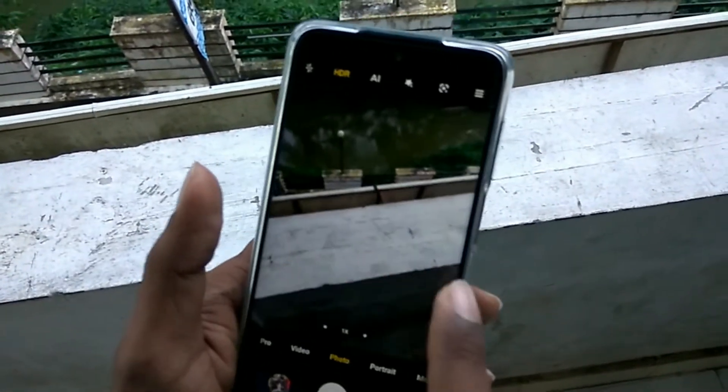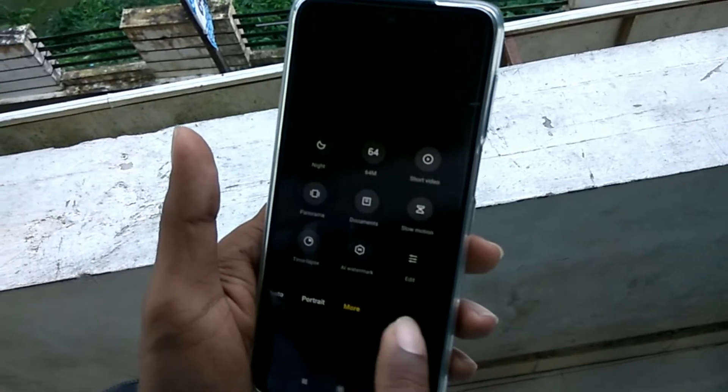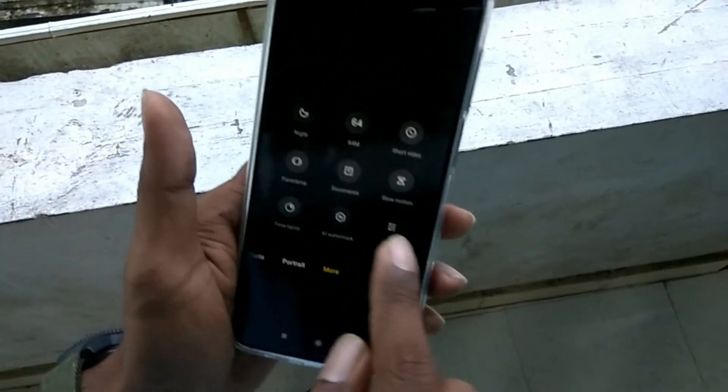The device in my hand is the Redmi Note 9 Pro Max, and in this video we are showing how to take images using the 64 megapixel camera of this phone.